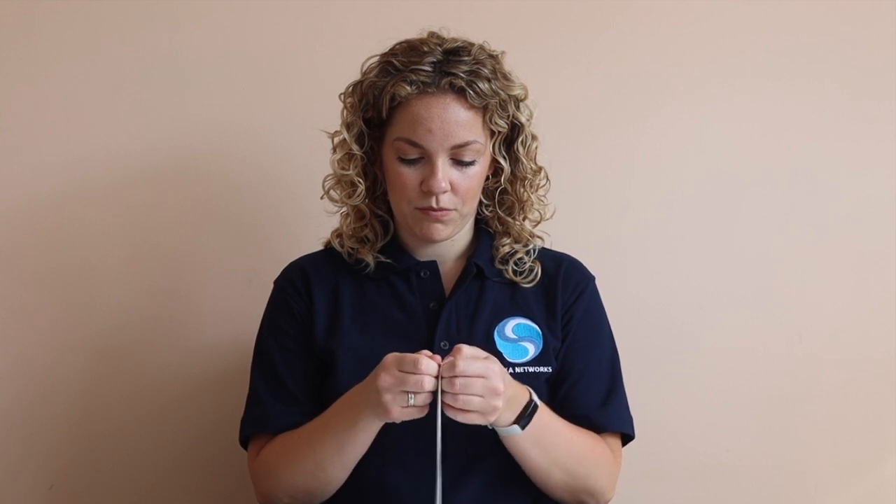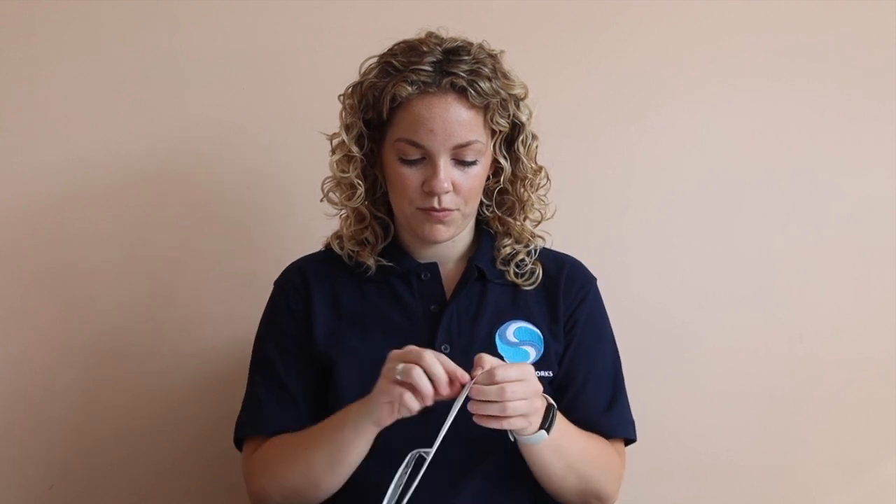Next, open the packet containing the sterile swab, stick end first. It is important that you do not touch the fabric end of the swab.